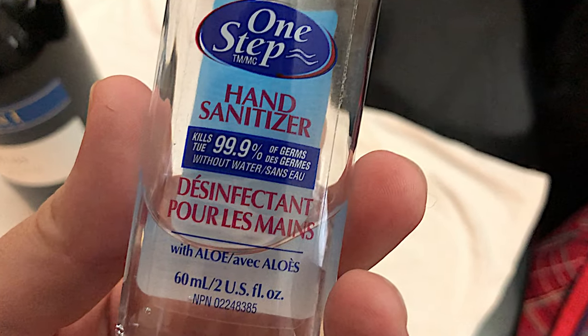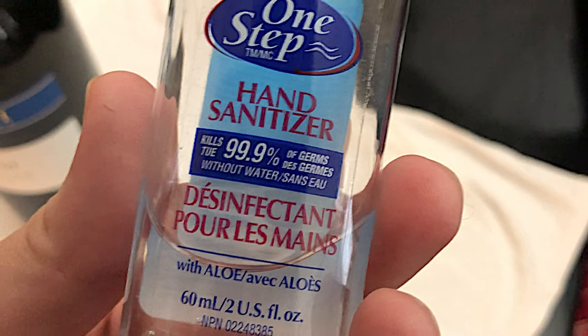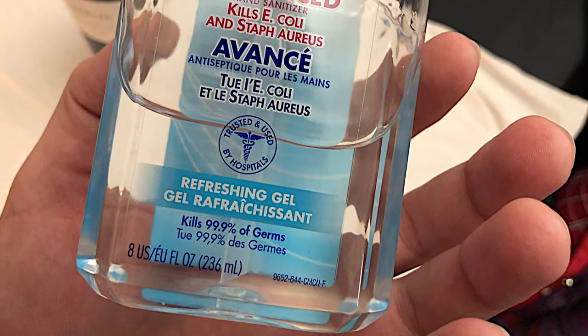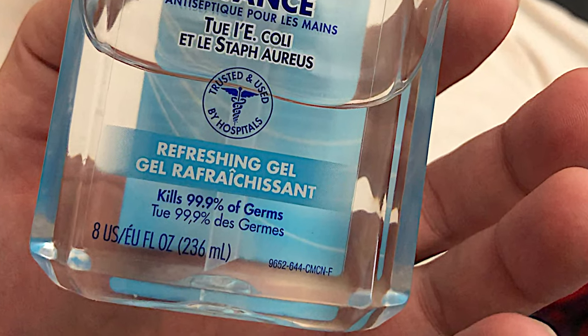You need the 99.9% of germs killed thing on there, because it'll also get out red wine. This Purell one also has 99.9% of germs killed by the product.